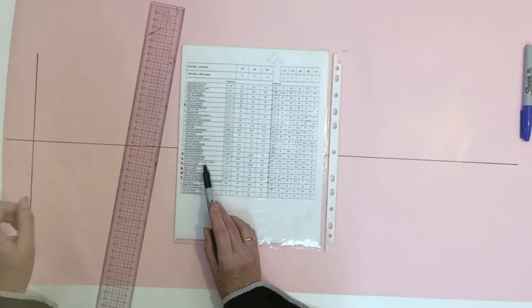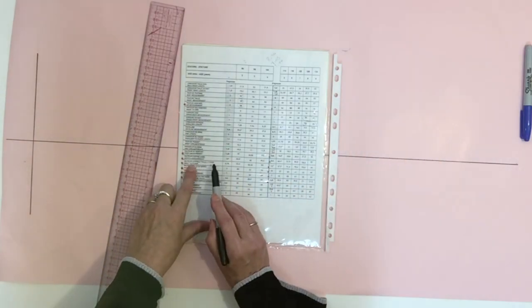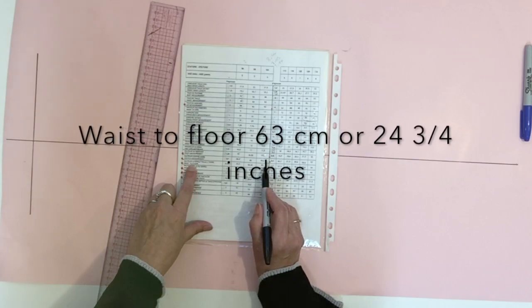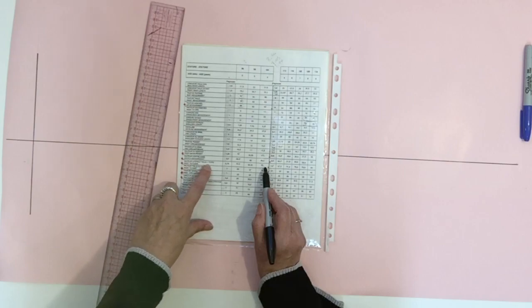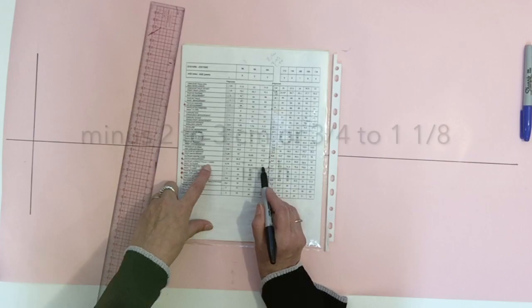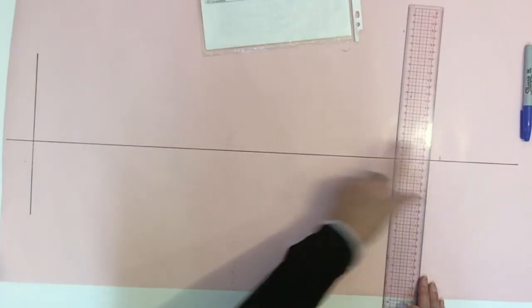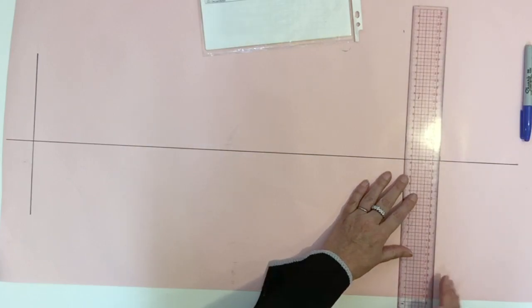The next measurement is going to be the waist, completely on the other side. You have a measure here that says waist to the floor, and for my size four I got 63 centimeters. But that's all the way to the floor and I don't want the pant to go all the way to the floor, so I'm going to make it three centimeters shorter — so 60 centimeters. From that point at 60 centimeters from the bottom of the pant, I'm going to trace a square line on both sides of the grain line.